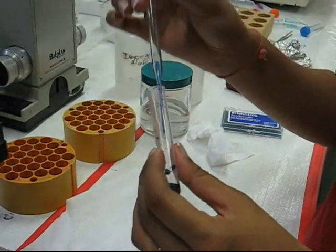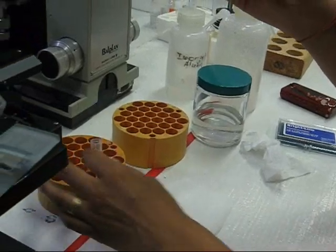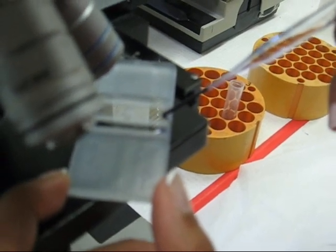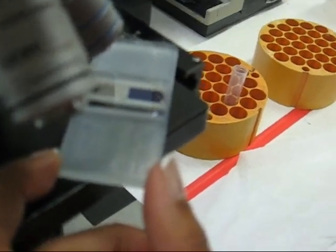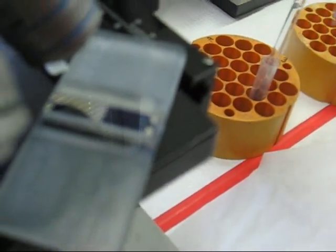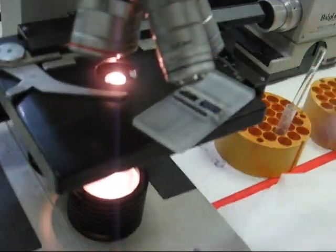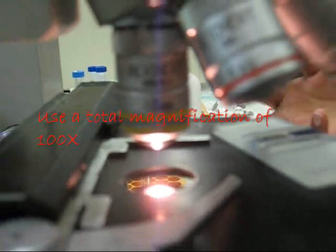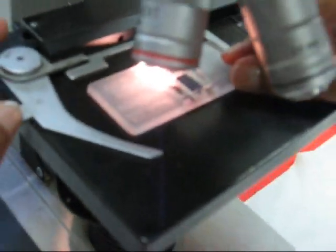Then carefully take some up into the pipette and, starting at about a 20 degree angle, move up to 40 degrees until the entire square is filled up with the solution. Then turn the microscope on, make sure it is on the correct magnification, and place the slide under the microscope.